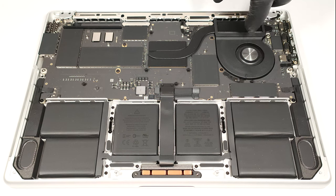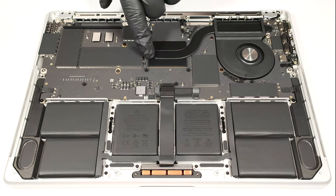That's the cooling system. Nothing fancy here — just one fan, a single heat pipe, one heat sink, and a heat spreader.